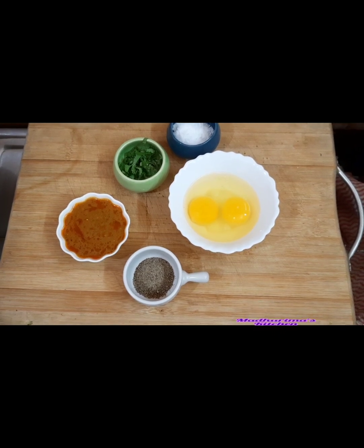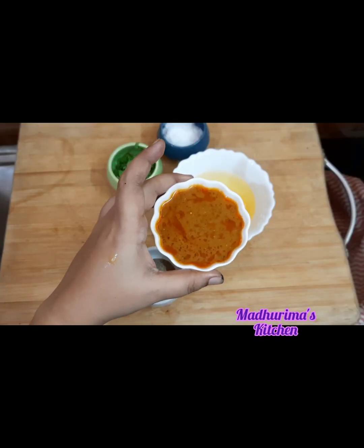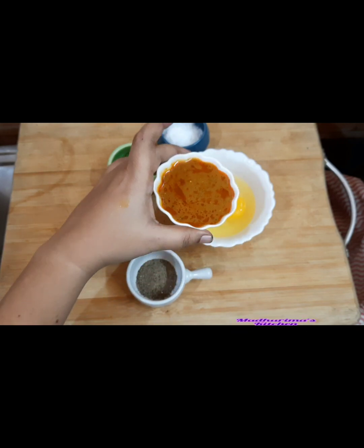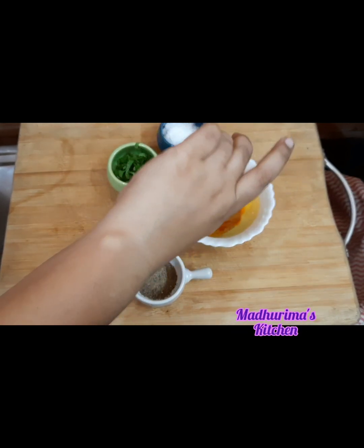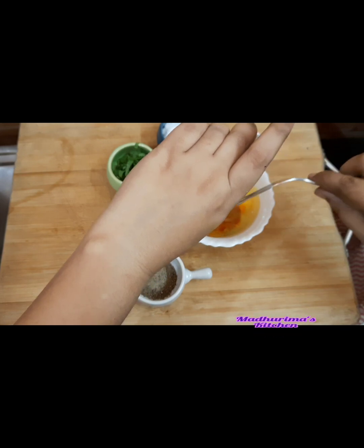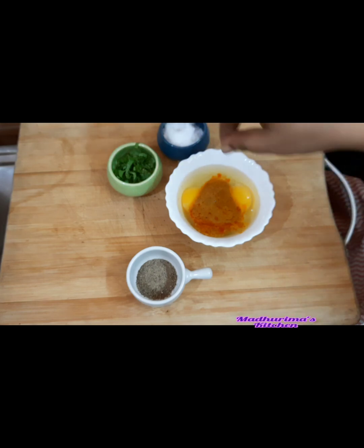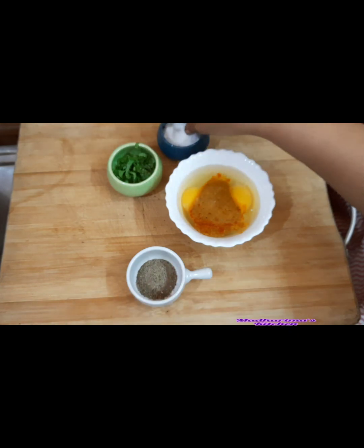So let's go to the recipe — it's very simple. For the mixing part, I have two tablespoons of chicken khorma gravy. I'm adding this in, and then I will season with salt — not much, because the khorma already has salt in the gravy.